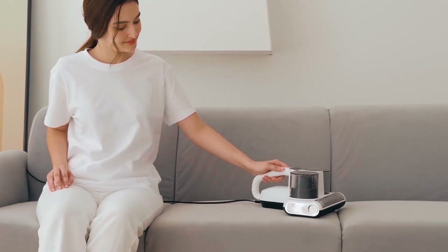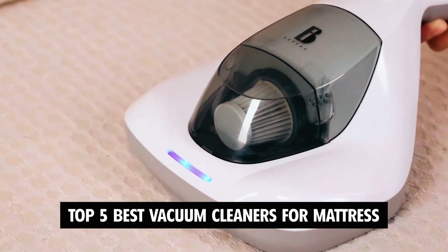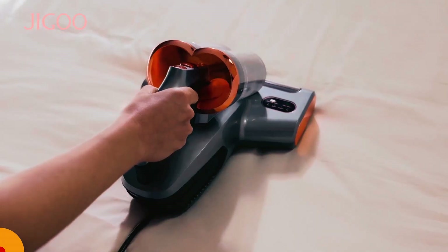Dear viewers, in today's video, we're going to show you the top five best vacuum cleaners for mattress to buy this year. Let's begin.